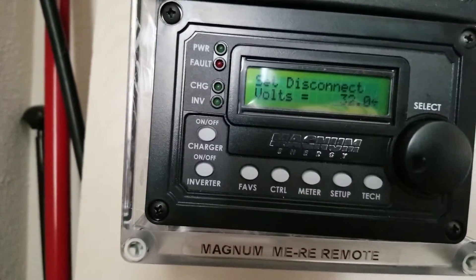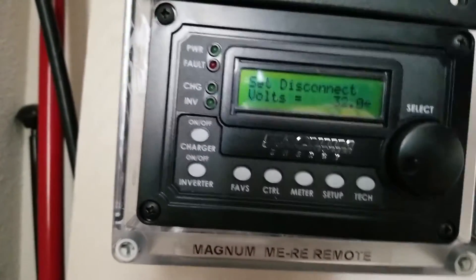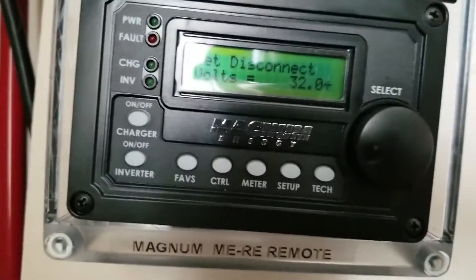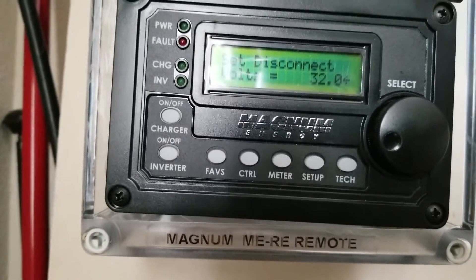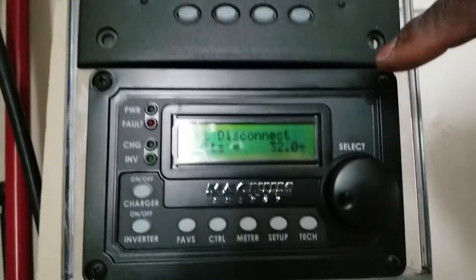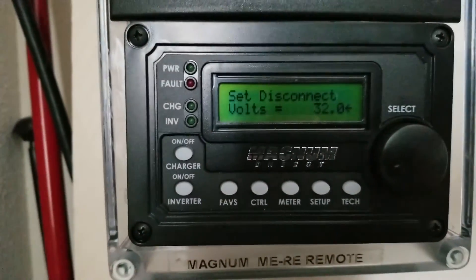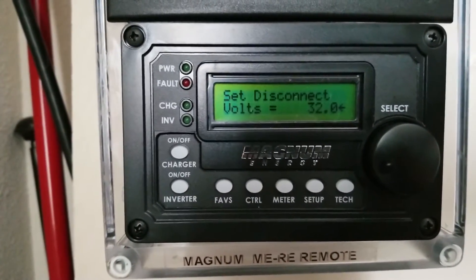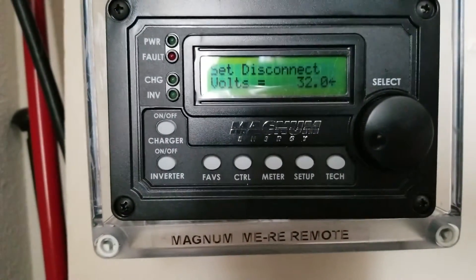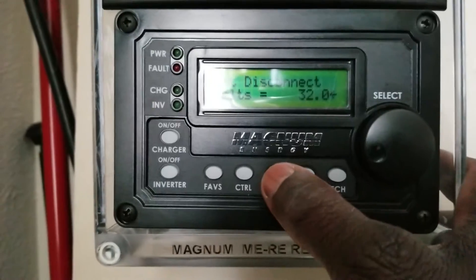What I mean is the Magnum inverter can charge all the way to 32 point something because both the inverter and charge controller are linked. For the Outback charge controller, it can go higher — up to 32.8. What I described here will link with a PT100. So the inverters charge up to 32 volts, not 32.8, which is still within the safe zone.